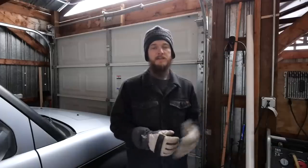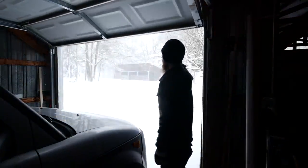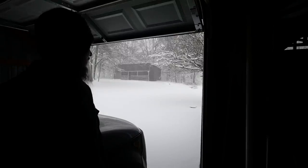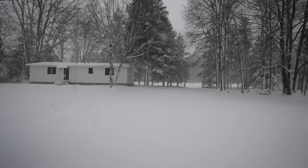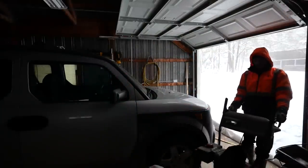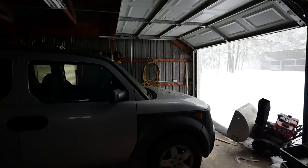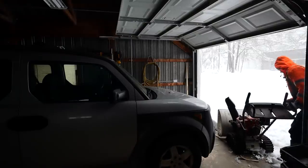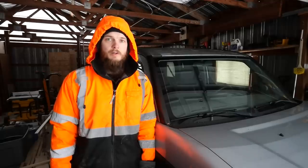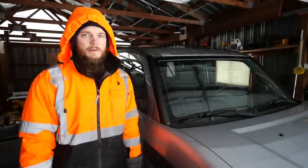But before I can get any work done I gotta do some stuff outside because it is snowing and it is snowing good outside. I have to go snow blow because we can't get to the mailbox and neither can the post office. So I want to clear that off and we'll see what happens today. Let's go.